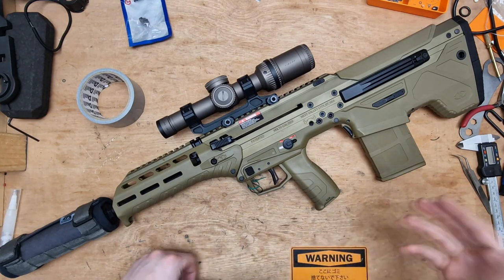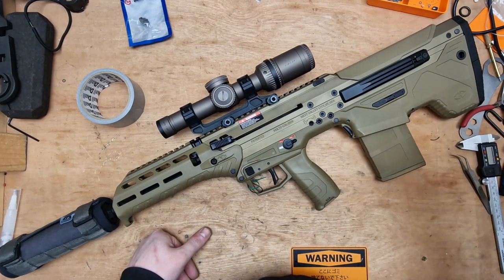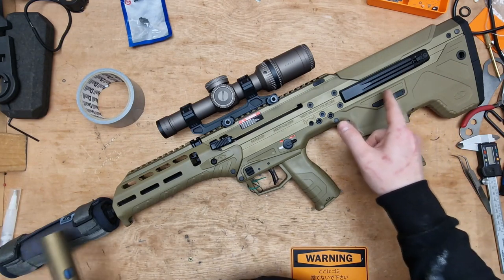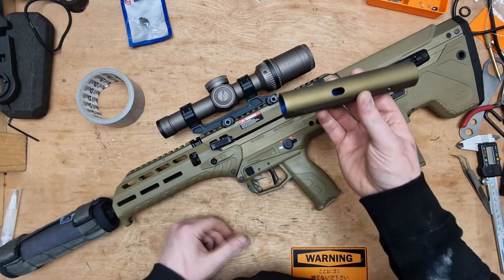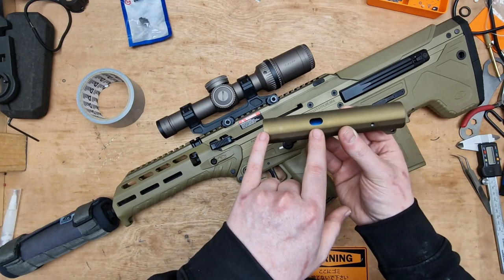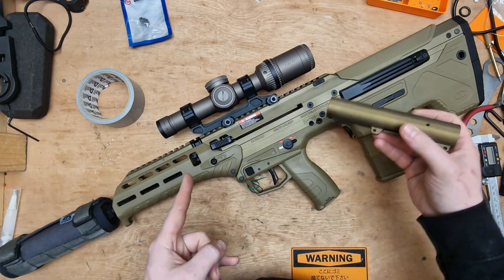Hi guys and welcome back to another video. Today we're looking at the MDR again. In this video we're going to be taking a look at the 100% cylinder that you can get to install in this rifle. It's already installed here because this is after I've done all the video bits. That's a standard cylinder — they call it a 75% — and the 100% cylinder doesn't have these ports and can supply more air down the barrel.